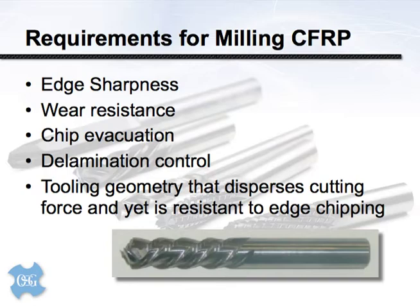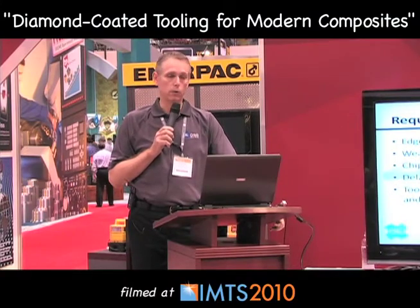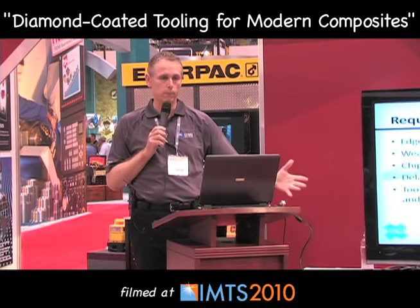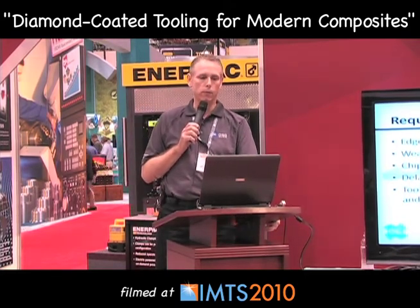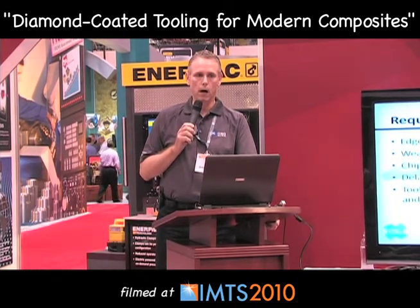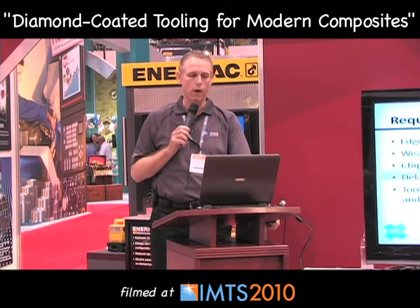The reality is, at least in the U.S., there is a tremendous amount of people machining these materials. Some job shops are actually using CFRP just as they would a billet of steel — machining a workpiece from scratch rather than using a pre-molded object and doing secondary operations. So milling has been another area where OSG has been doing a lot of R&D to eke out better tool life and lower cost.